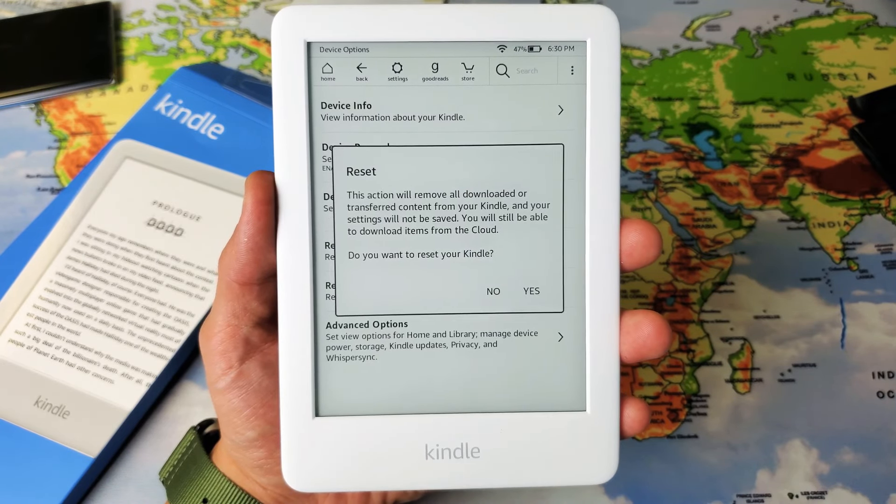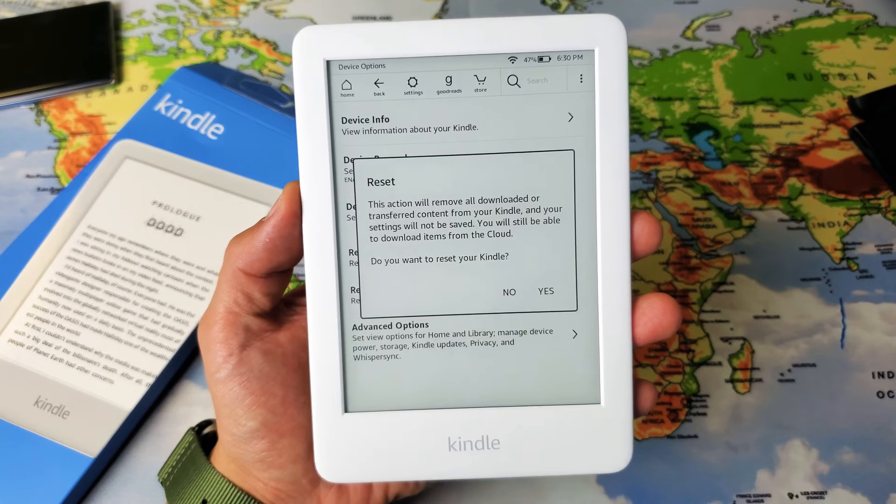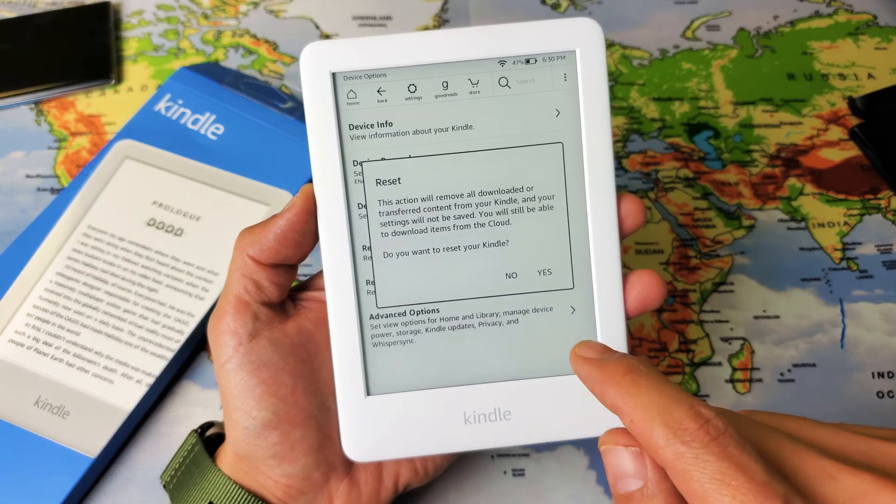Hey, what is going on guys? So you have an Amazon Kindle — this is a 10th generation here. I'm going to show you how to do a factory reset. Very, very simple.